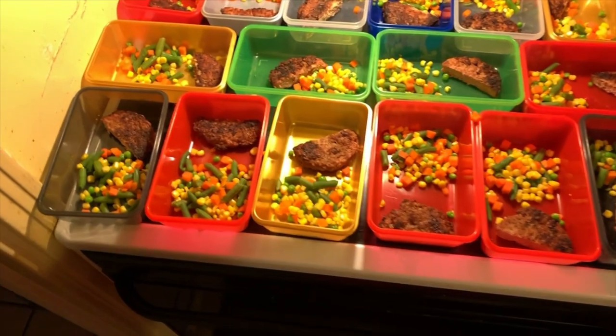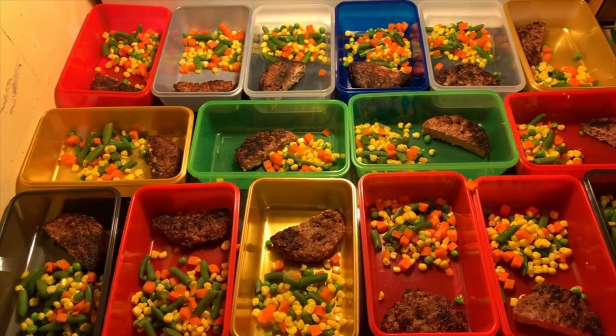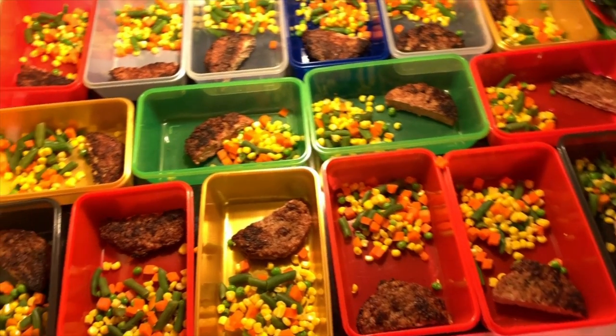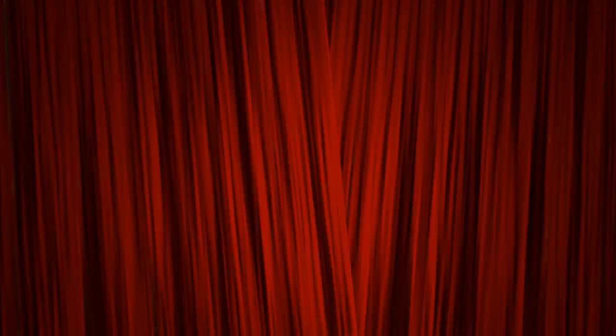Well, there you have it, ladies and gentlemen. A lot of people will say that's not enough. A lot of people will say that's just right. Everybody's entitled to their own opinion, but hey, it works for me. Looks good, tastes good, healthy. Get to it.